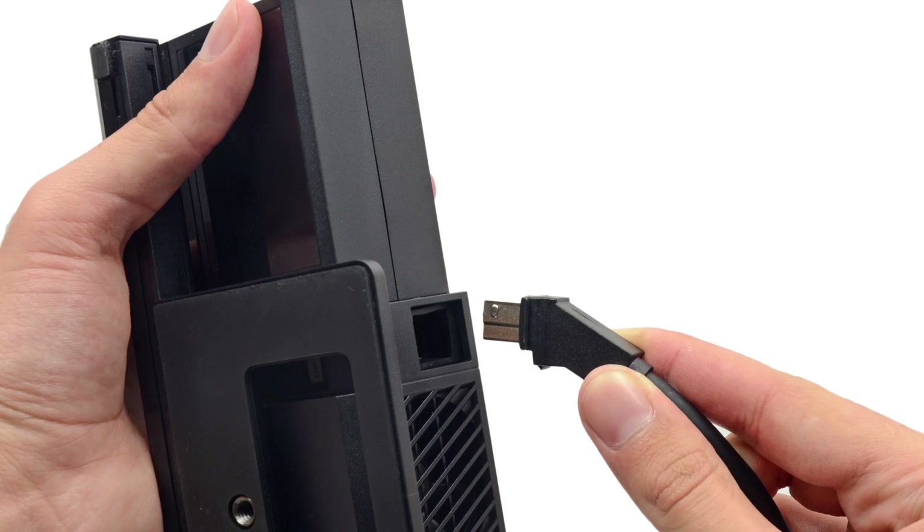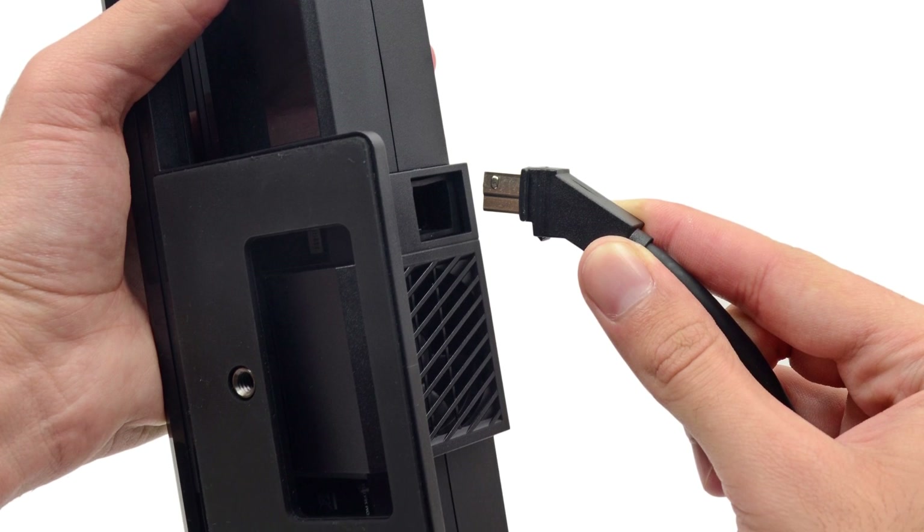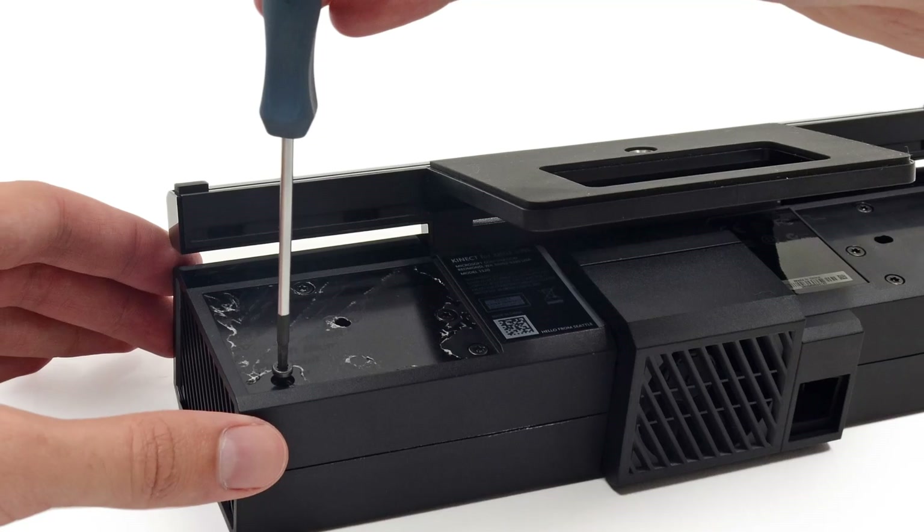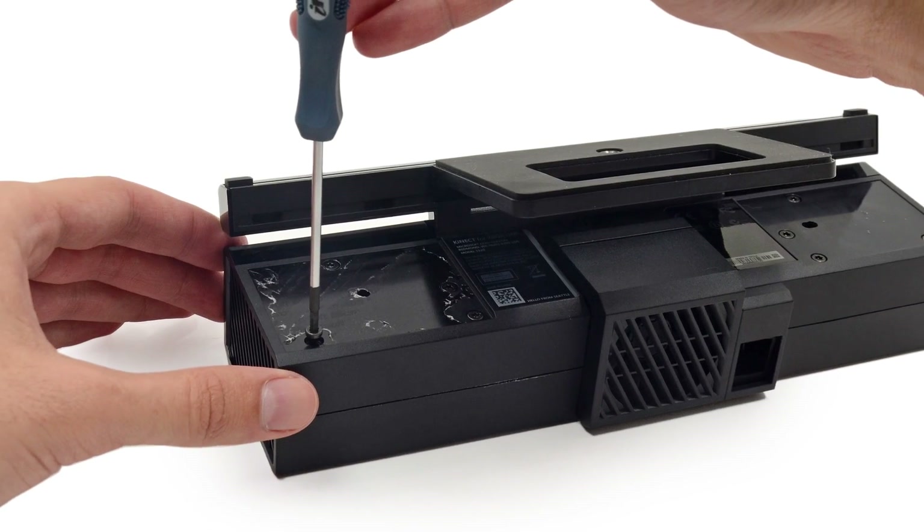First things first, we disconnect its cord — easier said than done. Then we peel away the sticky sticker concealing our entry point. After a few screws are removed, we get our first look inside.